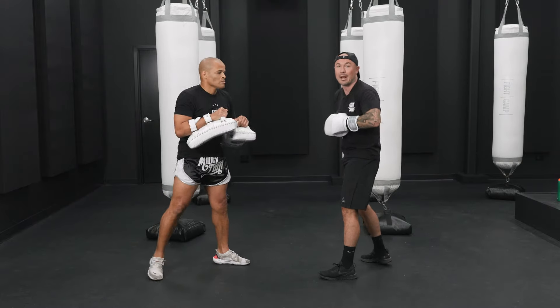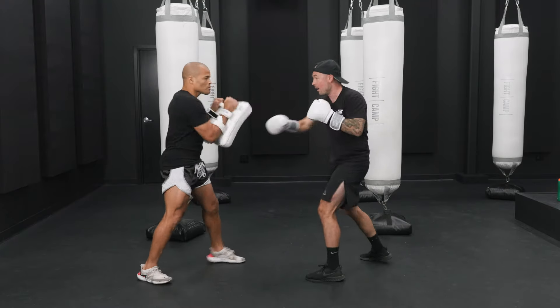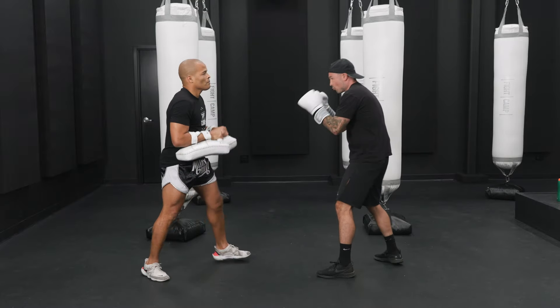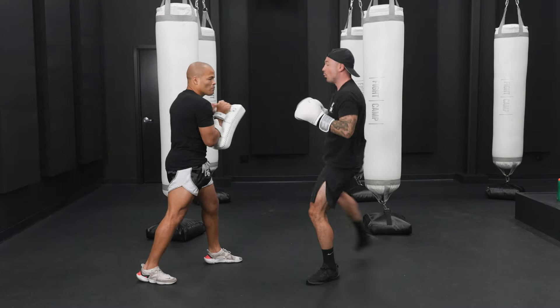Now we're going to add a right leg round kick. Pull your weight back and then shift your weight forward. You can shuffle if you want. Reset. Shuffle. Right leg round kick. Last one.